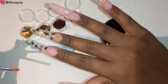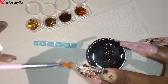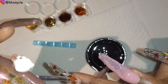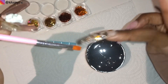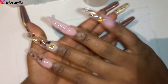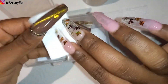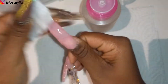I'm going to cure that, and then I will encapsulate with the clear. I've encapsulated these three fingers. Now I want to work on my thumb and my ring finger, but before that let me wipe off the sticky layer on all the nails. Then I want to file down the thumb and the ring finger before I work on them.